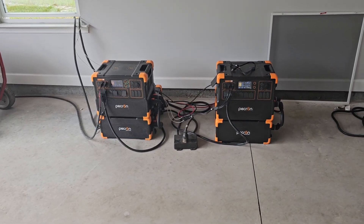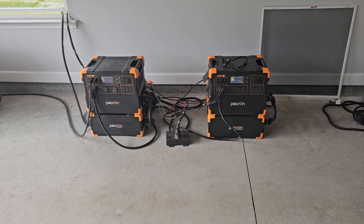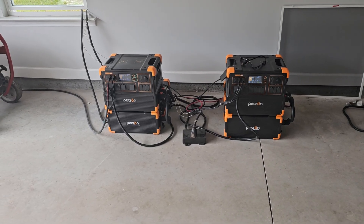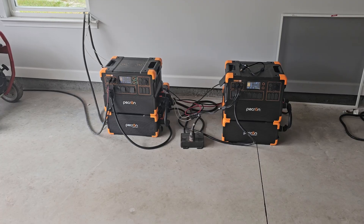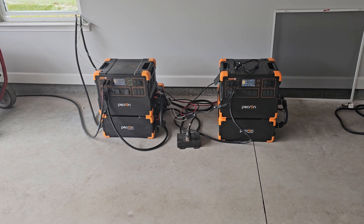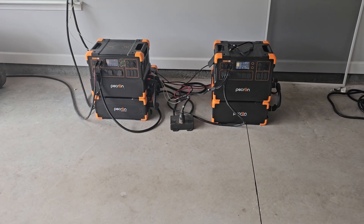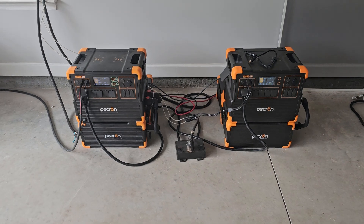I finished them off using the 1500-watt heater and a couple of fans. Power station 2 — the one on the right side of the screen — died first because it had a little higher load on it. Power station 1 was right behind it and didn't last much longer, so they pretty much shut down at the same time. But there are a couple of key points I want to cover.